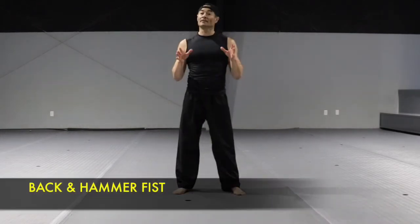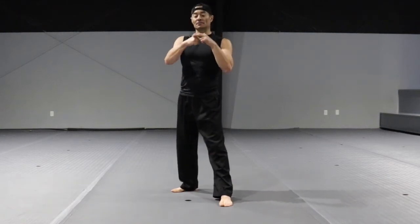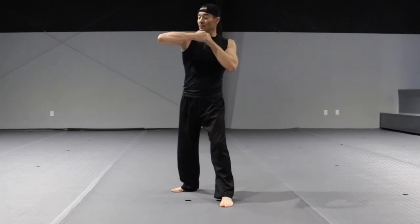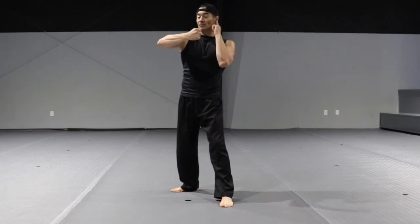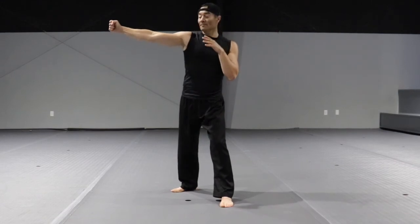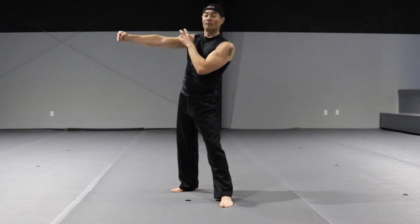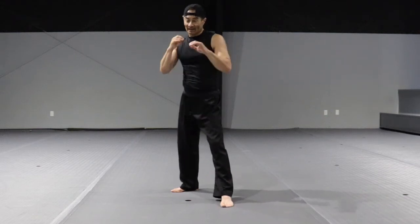Back fist and hammer fist. From guarding position, for the back fist, aim with the big two knuckles. One hand covers your face. Bend your elbow at 45 degrees on a horizontal plane — the fist comes toward your opposite ear. From there, fully extend your arm, but not to the point of locking the elbow — keep it slightly bent. And it looks like this.